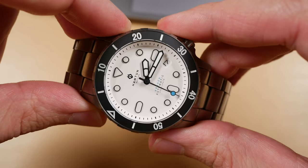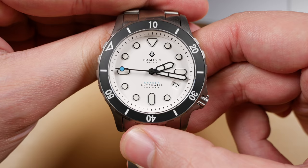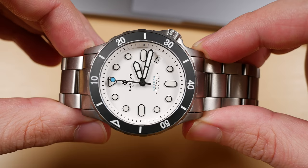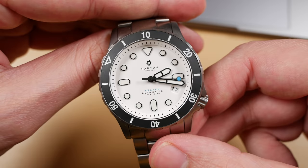All versions of the Hampton Kraken H2 will feature a titanium case with matching bracelet, a loomed ceramic bezel insert with BGW9 Super-LumiNova, a sapphire crystal with internal AR coating, a 20 ATM rating, and a screw-down crown at the four o'clock position — perfectly aligned, I might add. The case is 41 millimeters in diameter, 48 millimeters from lug end to lug end, and features a 22 millimeter lug width. The bracelet tapers to a 20 millimeter width, with all links being solid titanium.